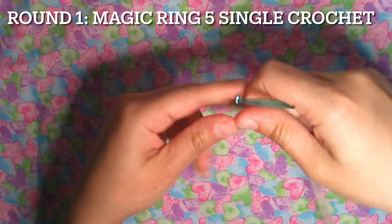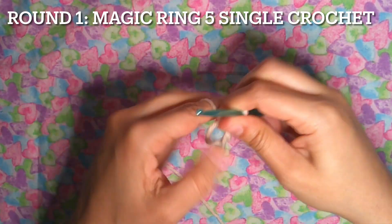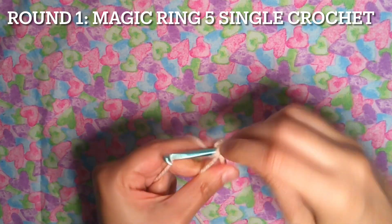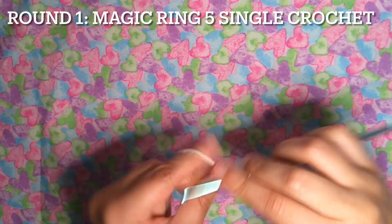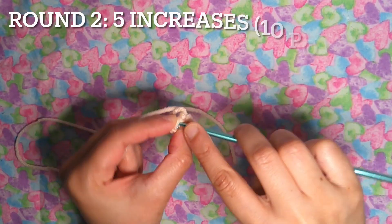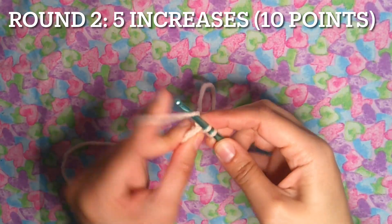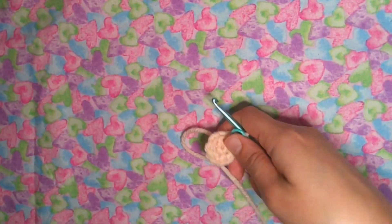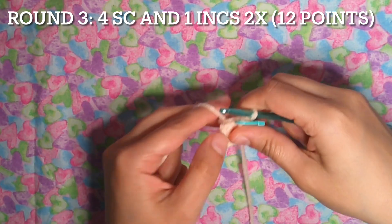For the nose: with the flesh skin peach yarn, round one — magic ring, five single crochet. One, two, three, four and five, close the magic ring. Round two: five increases — 10 points. One and two single crochet in the same point. Round three: four single crochet and one increase, two times — 12 points.